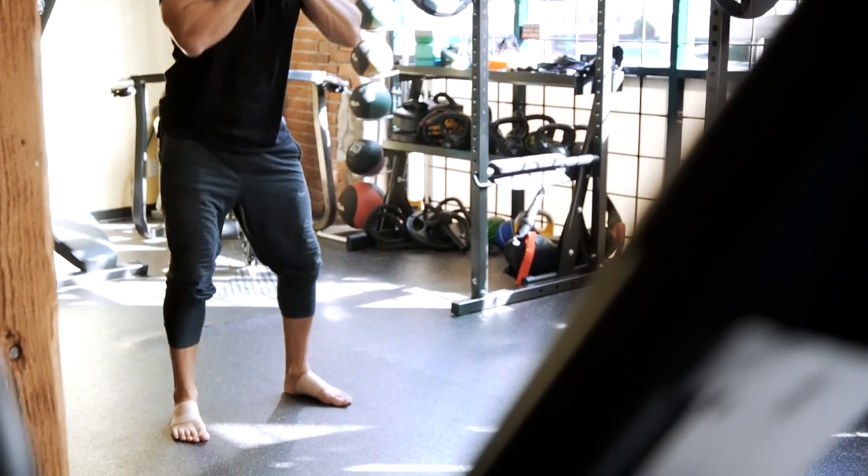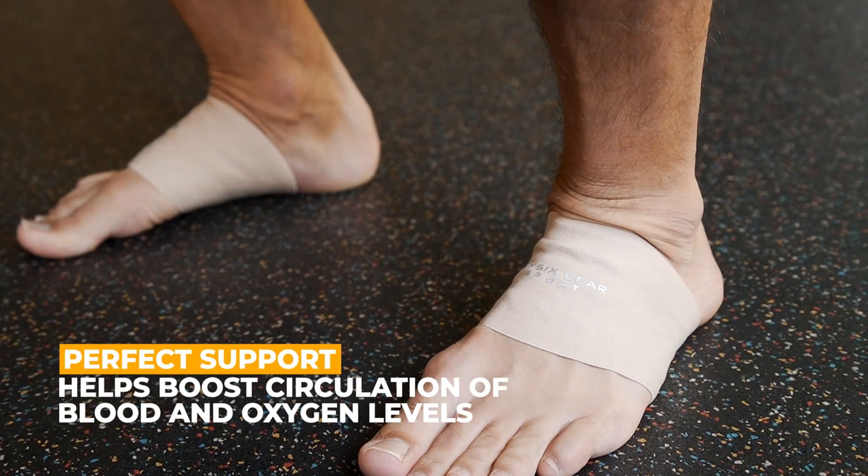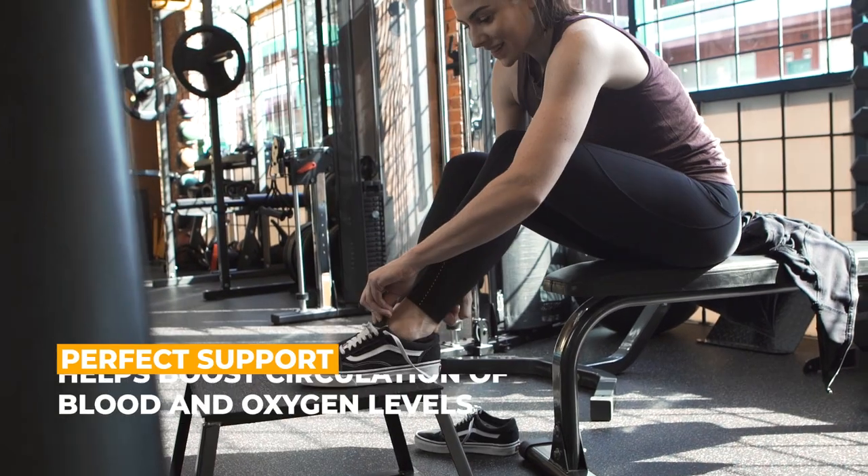the PhysixGear arch sleeves are designed to treat low or high arches, fallen arches, flat feet, plantar fasciitis, arthritis, and tendonitis.